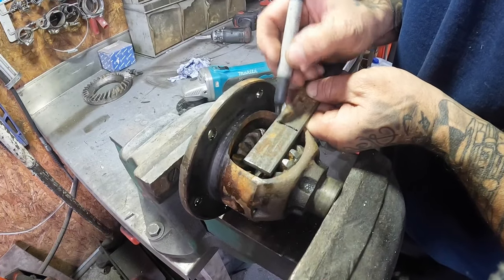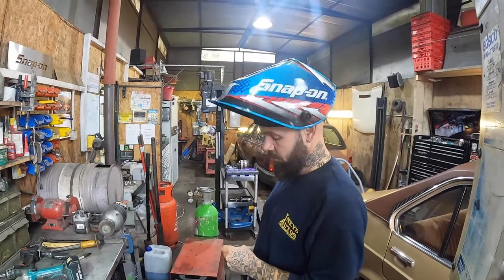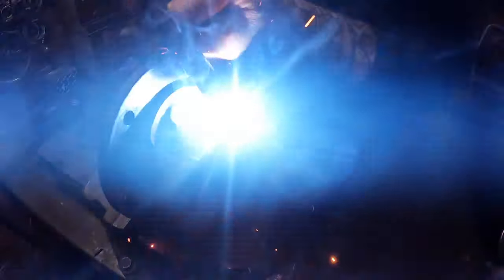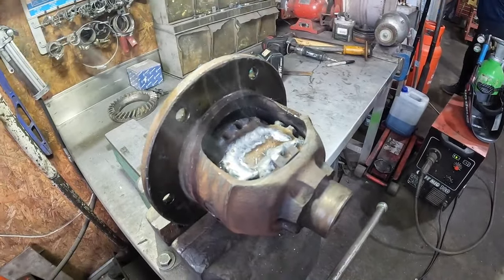Precise measurements — a wallet, with some metal cut out to reinforce the job. Safety first! Inky attacked the diff with his MIG welder. Welding is complete — massive thanks, Inky.